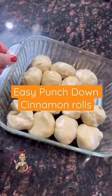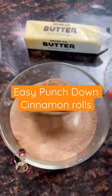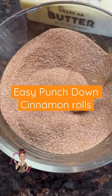Start with frozen rolls and let them rise a bit. Take some sugar and cinnamon and get it good and mixed up. I got more than I need here so I'm going to put it in a little jar for later. I don't really measure this, I just kind of eyeball it.